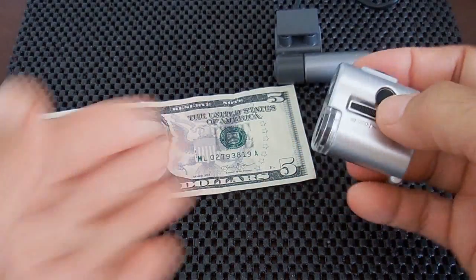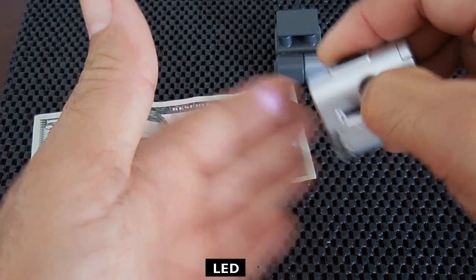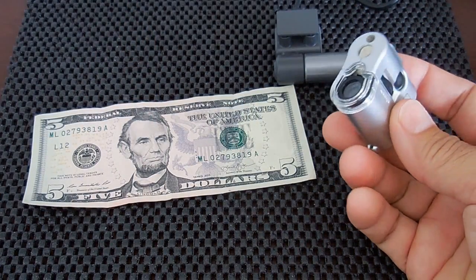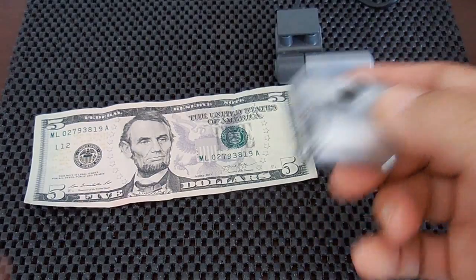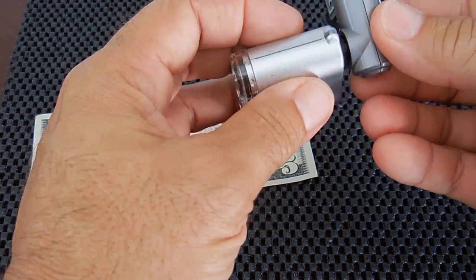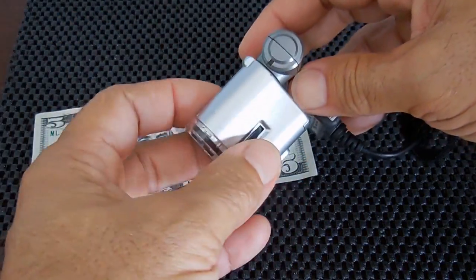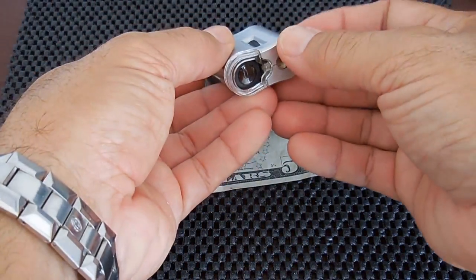You also have an ultraviolet light and it requires three button cells, which is four and a half volts. Let me connect this back together and show you what this is capable of. It pops back in nicely.